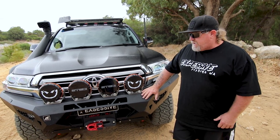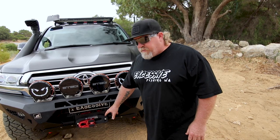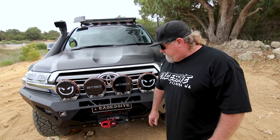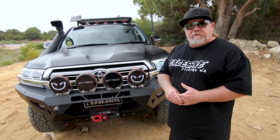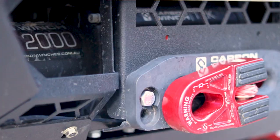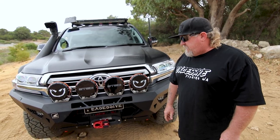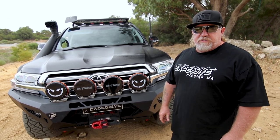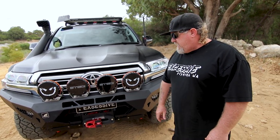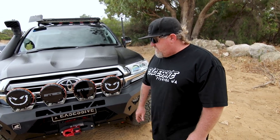We've gone with a Carbon winch with the Factor 55 flat liner coupling. I've had Carbon winch on a couple of vehicles now and love them — they're well priced and pretty light. It's never let me down. I haven't used it a hell of a lot but it's still a really nice winch, and I'll get another one on my next vehicle. Carbon winch is what we've chosen.